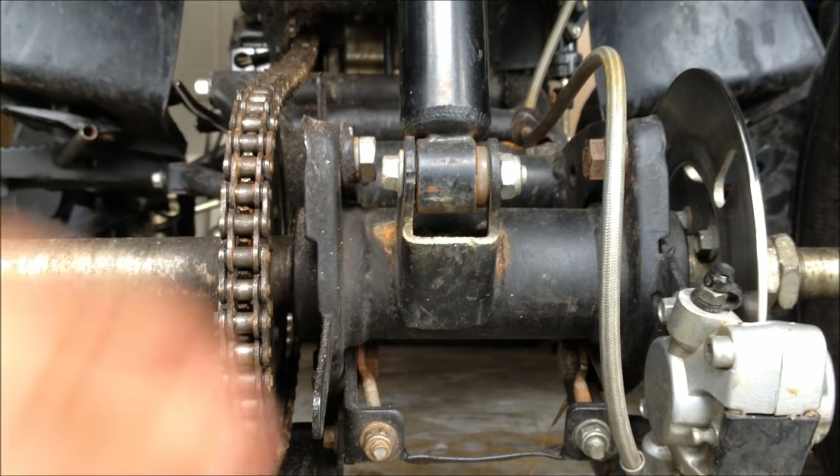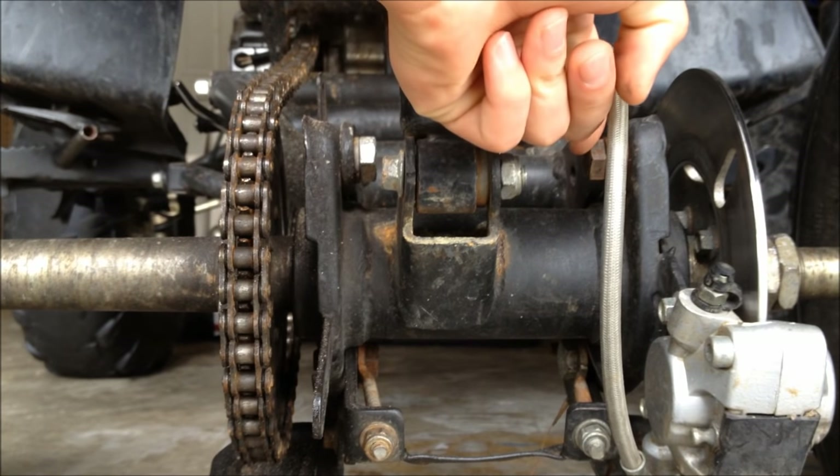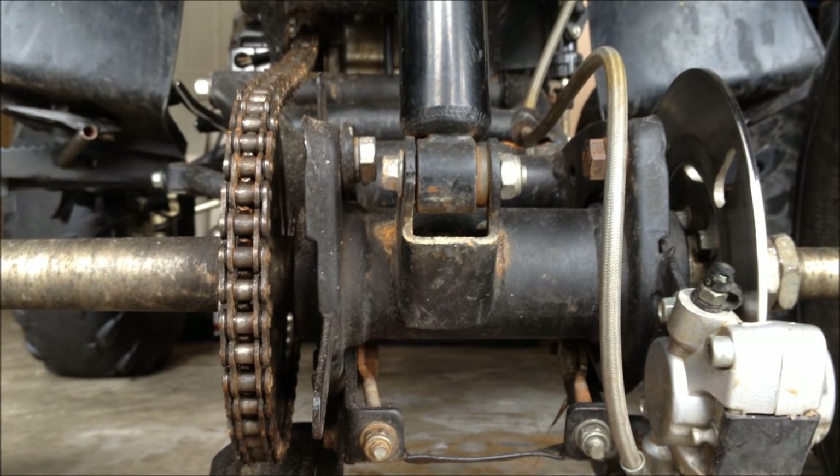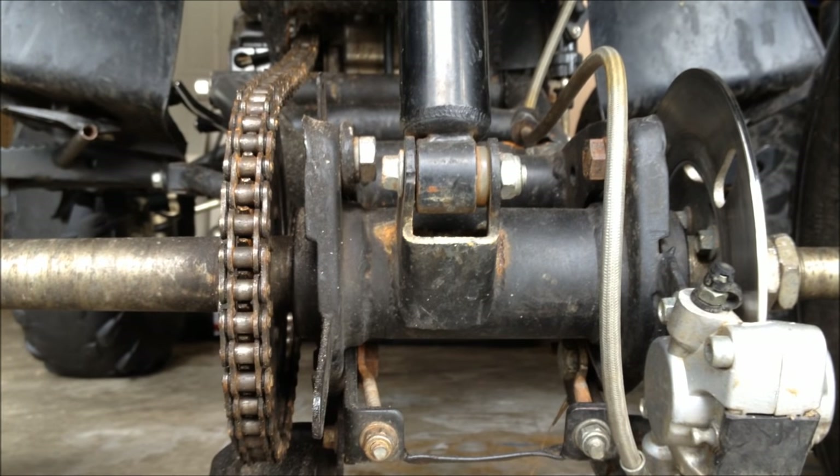Next, after you loosen those two bolts, you want to loosen these two under here, which have the metal thing attached to the nut — I forgot what that's called.